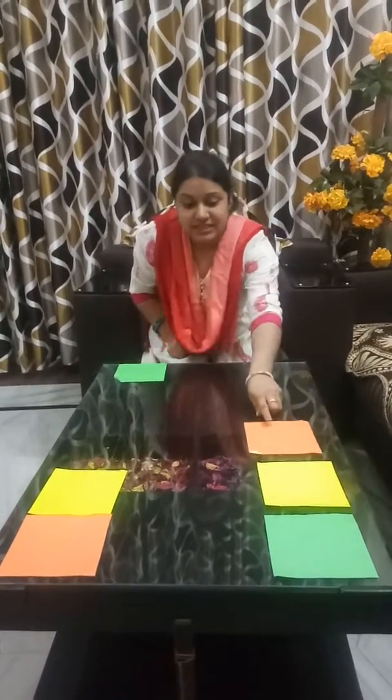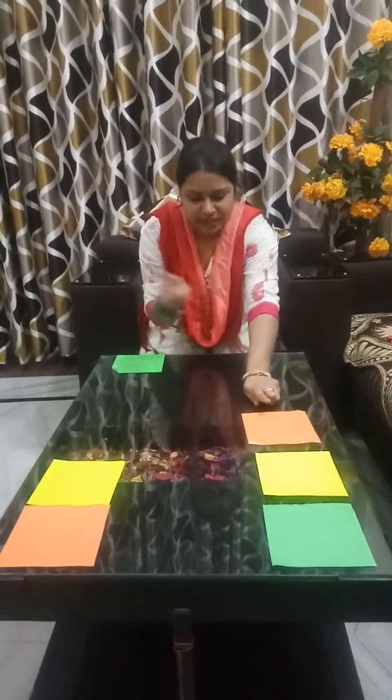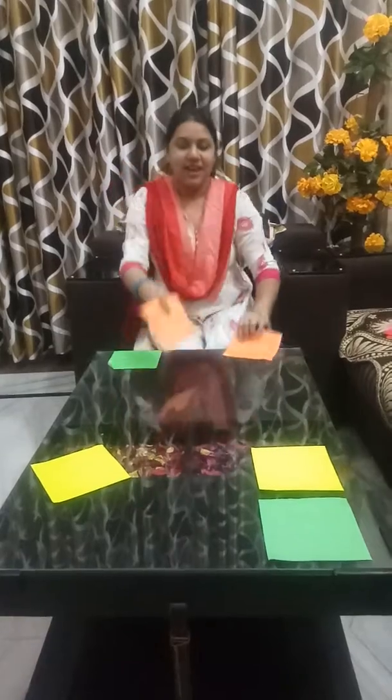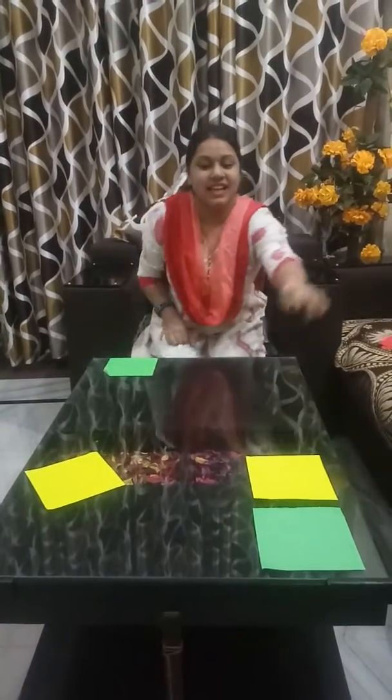Now next is this one is an orange color. Where is the orange color paper? Orange color. Here. This is an orange color paper.